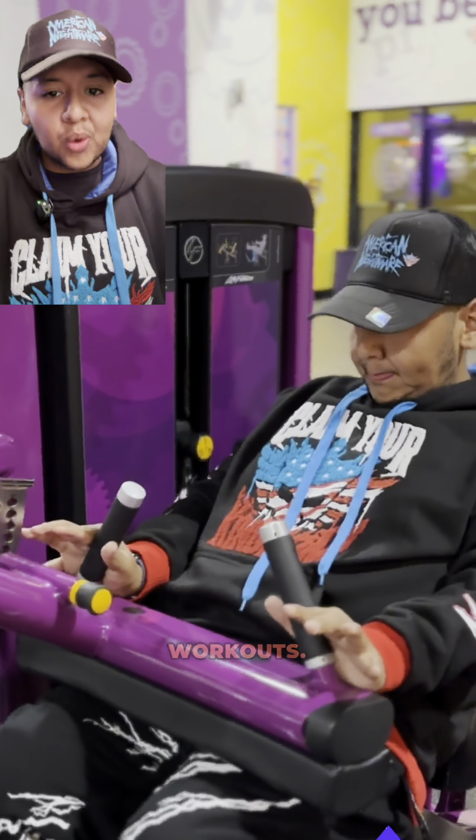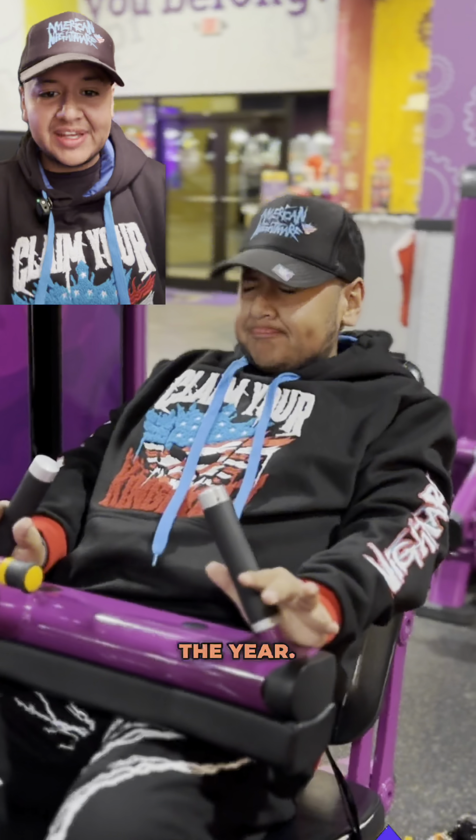Cody Rhodes likes to do full body workouts. Since he is a wrestler, he is on the road like 300 days out of the year.